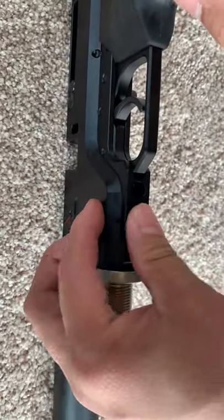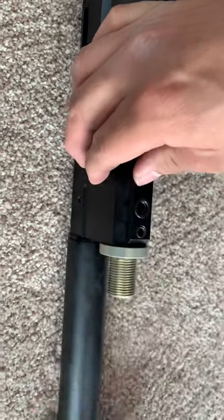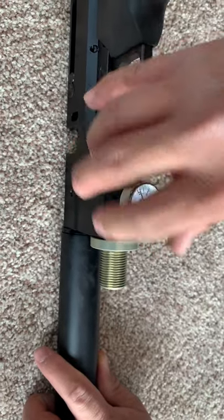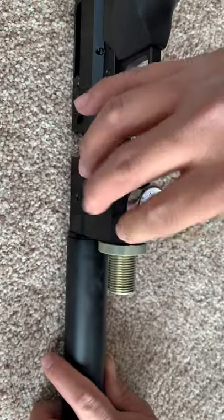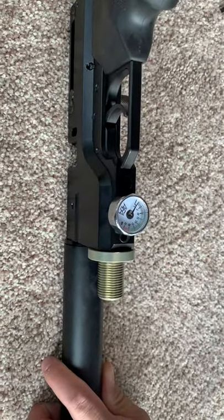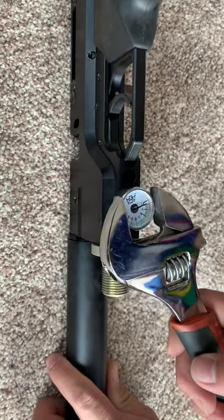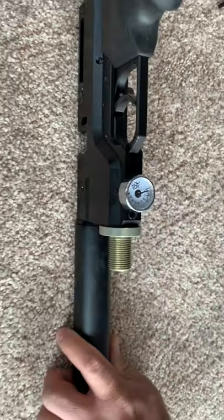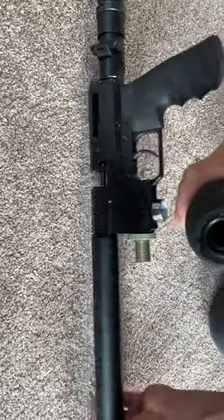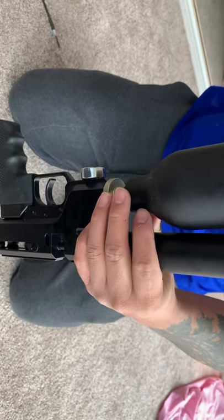Put the meter back on — put the O-ring first, then the meter. Don't put it too tight, just tight enough to make sure there's no leaking. That's it, you're all set. Put the tank back, fill it up, and I'll show you what happens next. It's an easy fix!